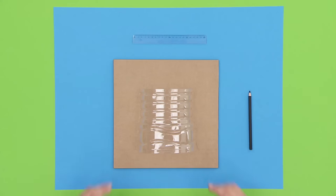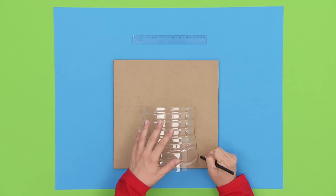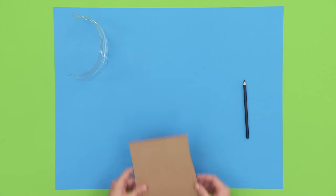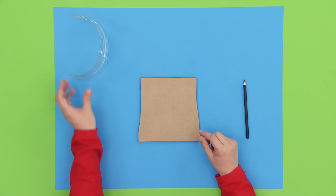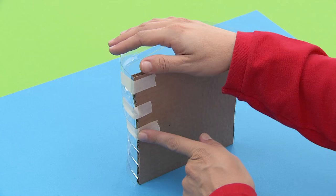Place the cutout bottle on a sheet of thick cardboard and outline the sides using a pencil. Then, using a ruler, connect both sides with a straight line and cut it. You'll end up with a shape similar to a square. Stick the cardboard onto the bottle with tape to make the back of the bag.